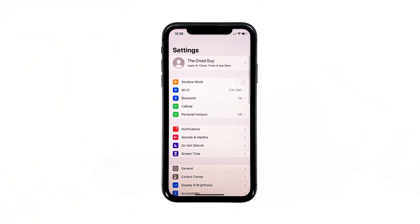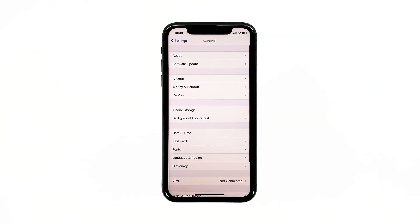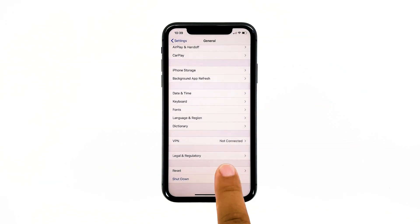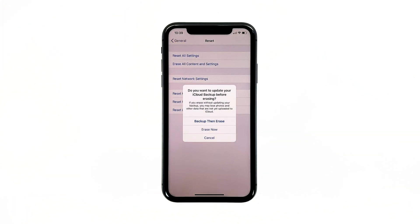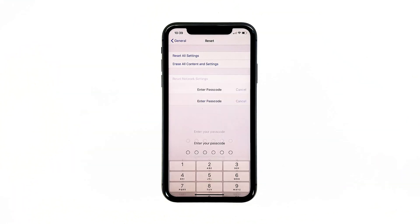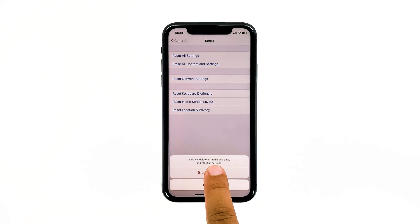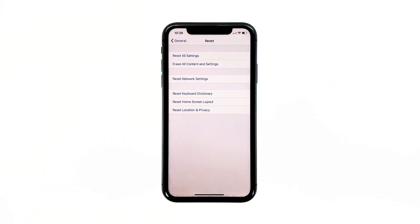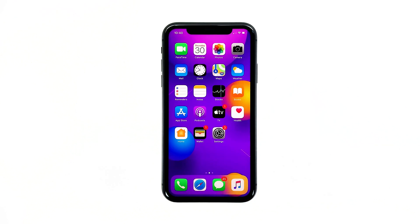From the home screen, tap Settings. Find and tap General. Scroll down to the bottom of the screen and then touch Reset. Tap Erase All Contents and Settings. Tap Erase Now. If prompted, enter your security lock. Tap Erase iPhone at the bottom of the screen, then tap Erase iPhone again to proceed. Now enter your Apple ID password and then tap Erase to proceed with the reset. Wait until your iPhone has finished the reset, and then set it up as a new device.